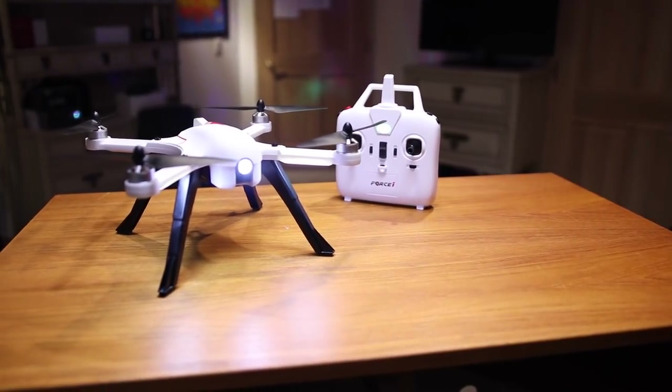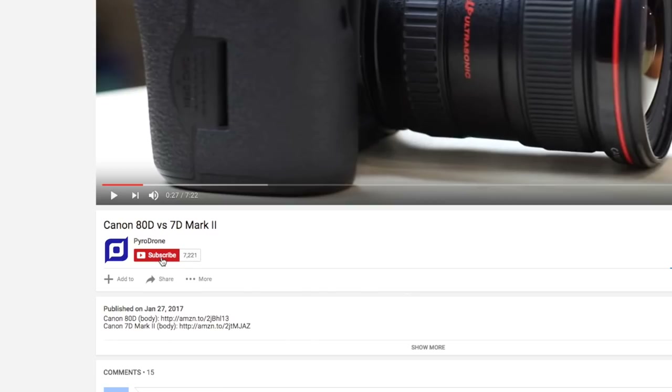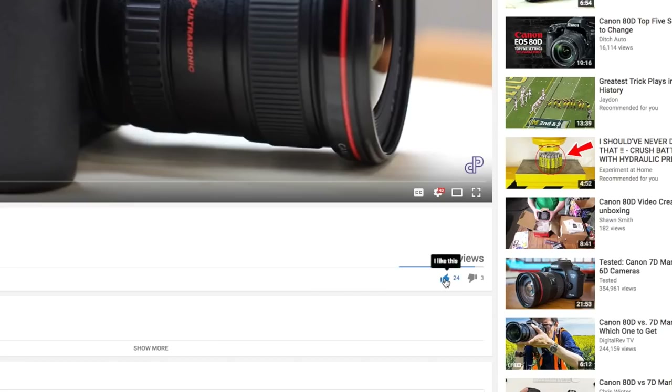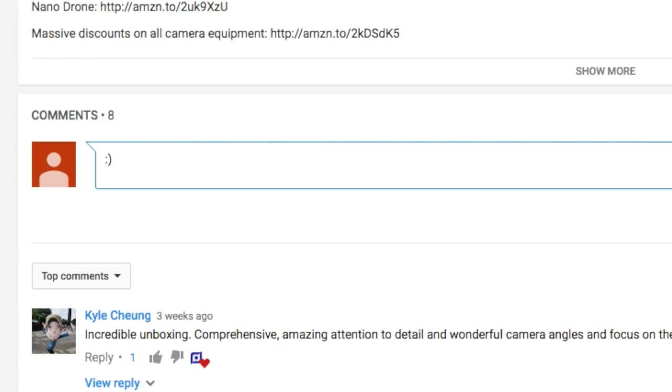I'm going to give away one of these brand new F100 Ghost quadcopters. All you have to do to enter is: one, be subscribed to my channel; two, like this video; three, turn on post notifications; and four, leave a comment down below telling me what you would do with this albino drone.